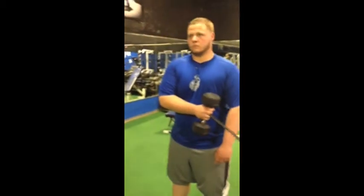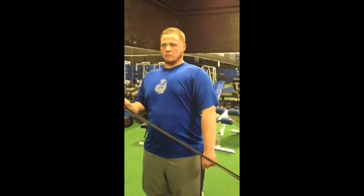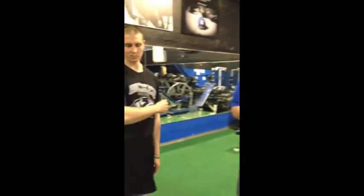Chris starts with the weight across his body, he's going to explode across, pause, and then slow on the way back in. Notice how Chris is doing a good job keeping his elbow nice and tight. People tend to make the mistake when there's too much resistance — they'll just pull their elbow across. We need to get that rotation here, rotation up and back in.